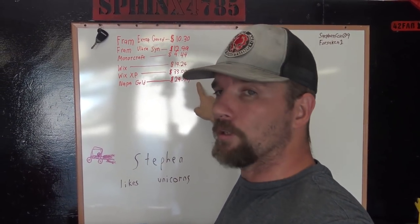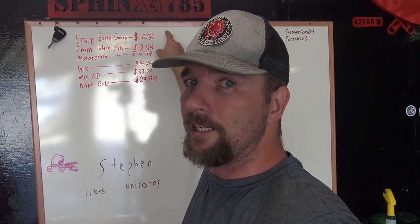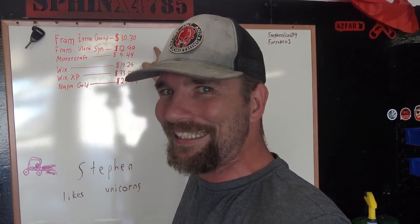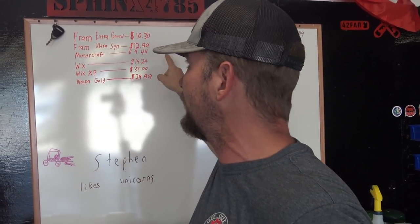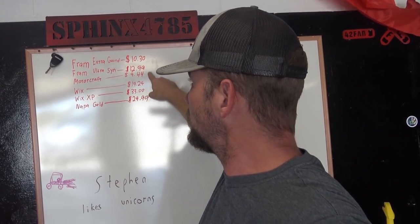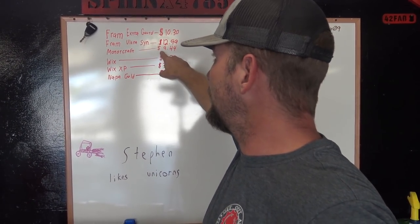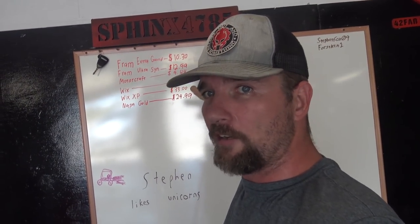All of these numbers are based off what I found on Amazon or Google right now. If you go to a parts store, these prices are going to be extravagantly different. So don't walk into AutoZone or O'Reilly's and say this guy's video said this one's only $10 and they're charging $40 for it. You can get a Motorcraft filter off Amazon for $10.